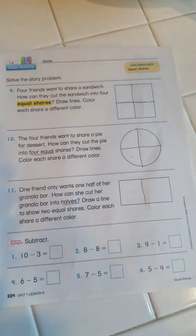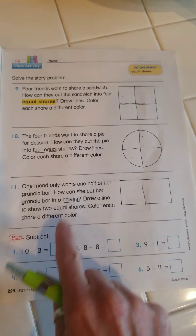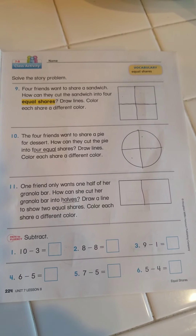And next time I come back, I will show you the answers to these down here at the bottom. All right, have a great day.